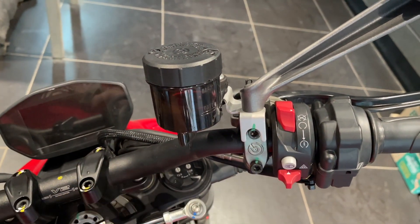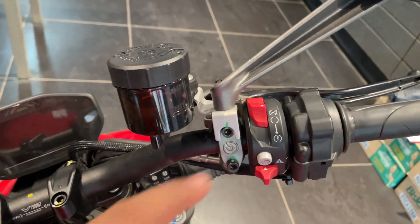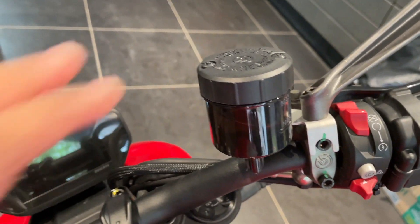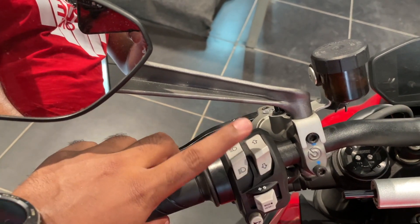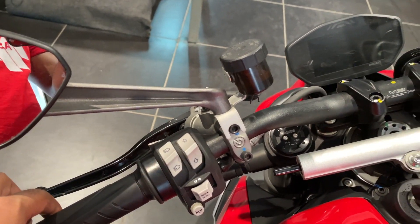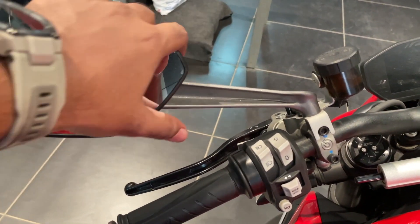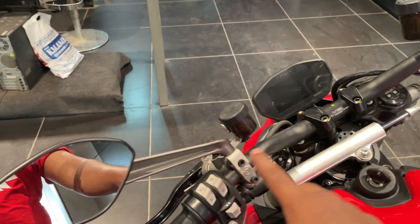That's the instrument console. Now looking at the handlebar controls: you have the engine kill switch, hazard light — it's pretty much similar to the Scrambler, though I'd have preferred the more premium Multistrada feel. Then the master cylinder and clutch cylinder. On the left you have indicator, horn, high beam, low beam, and a toggle for navigating the menu.